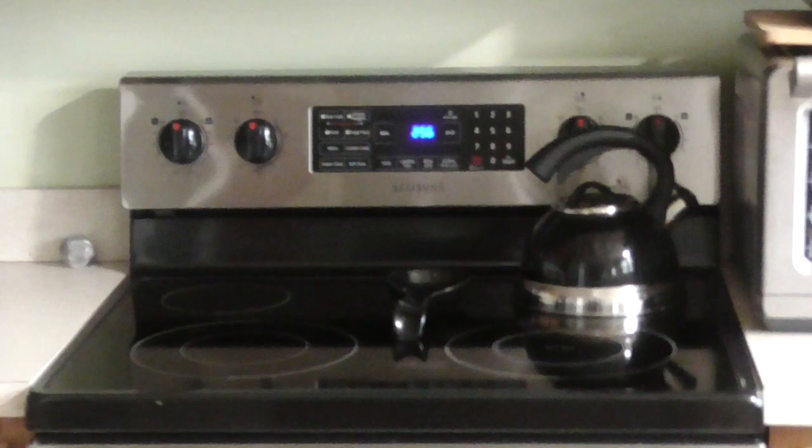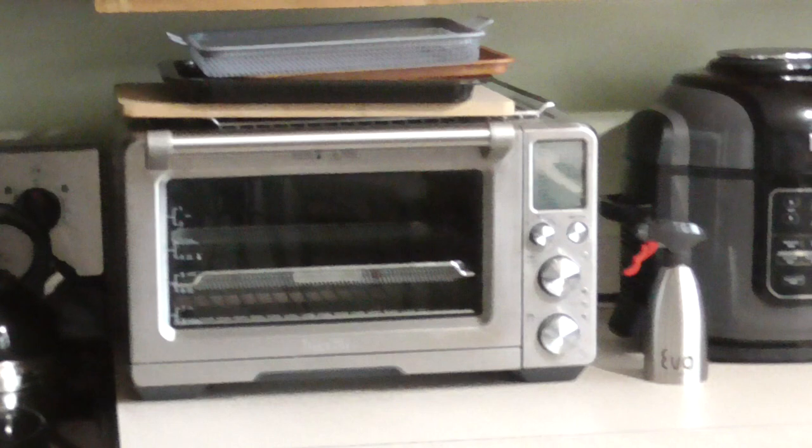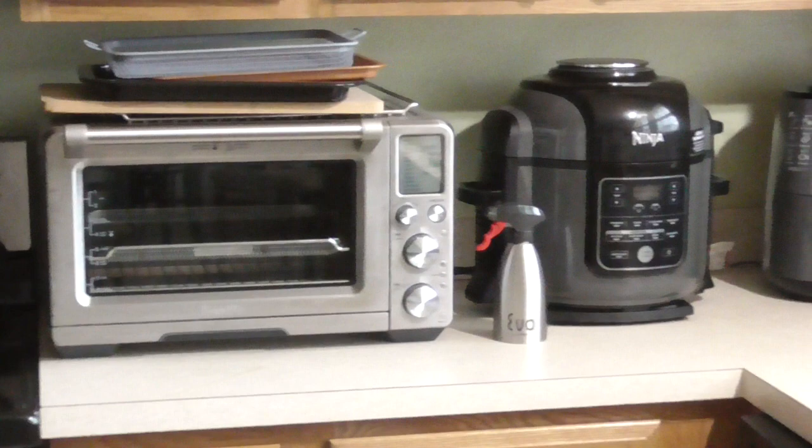I'll just show you the layout before I begin. That's my Breville Smart Oven Air.